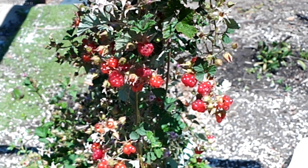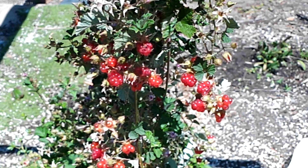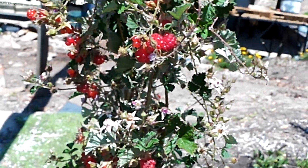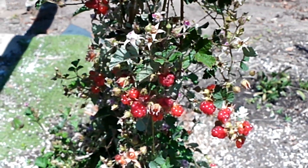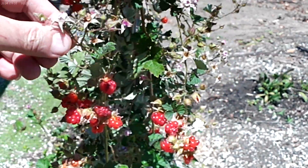This is Rubus Parvifolius. It is native to Australia but this one is a Japanese strain. First thing you should notice is it produces a lot of fruit, which is good, but it also has some very nasty spines all over it, even on the flowers.